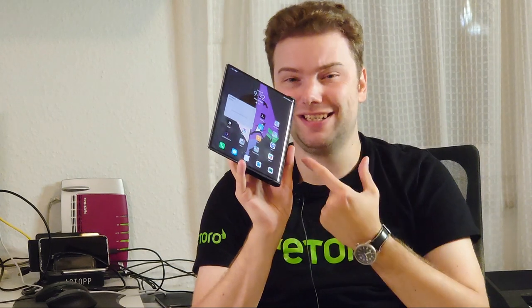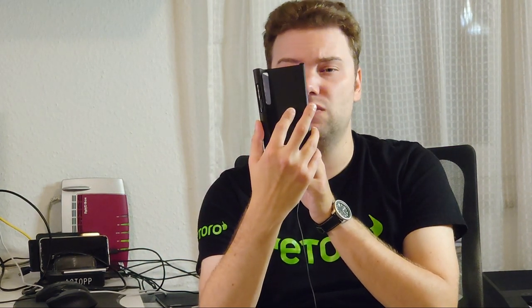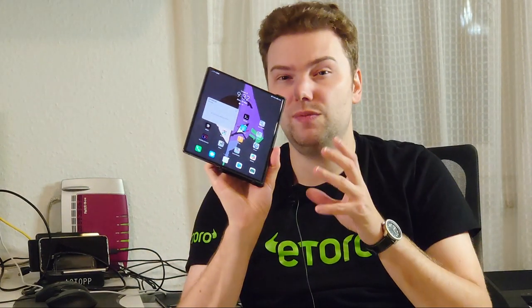If you saw my foldable case Huawei Mate XS video, you saw all the smudges, rips, and scratches on the old screen protector. Now without the screen protector you can see how well it worked — the screen looks pretty awesome. Let's get started and look into the details of this device after one year of usage. The device is coming down in price, so is it something worth considering for 2021?